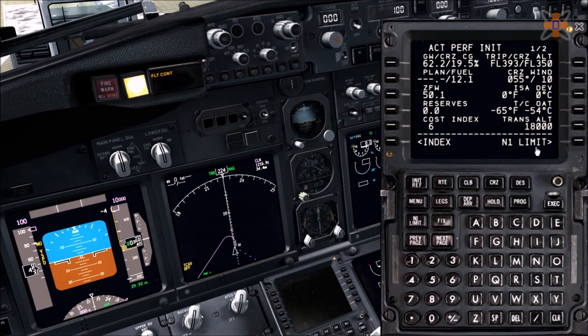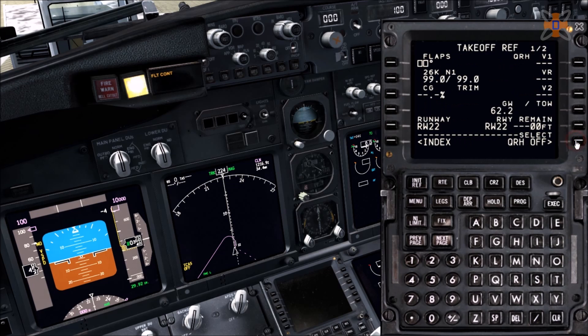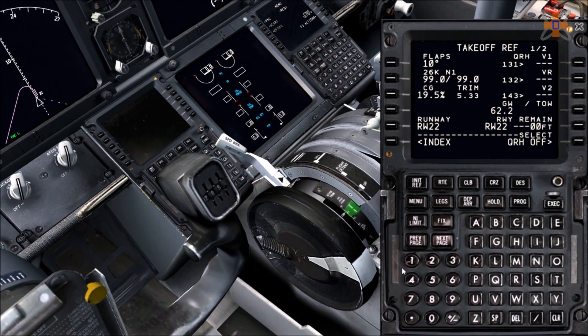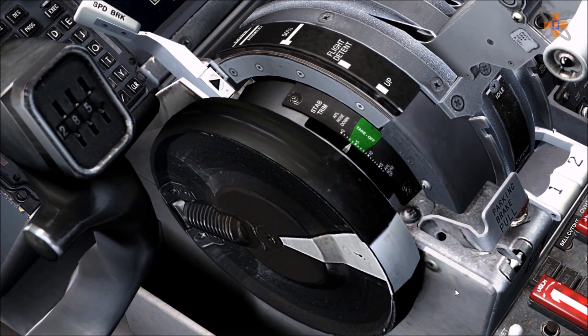Go back into setup and click on N1 limit — you can skip that page. Go to takeoff and input your flaps. For example, use 10 degrees of flaps — plug that in. Click on centre of gravity twice and it brings in the centre of gravity and tells your trim — in this case 5.33. Close that now and input 5.33 trim on the trim wheel.